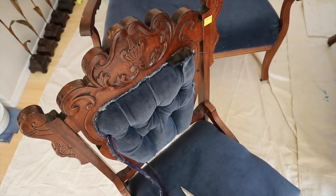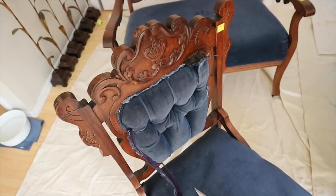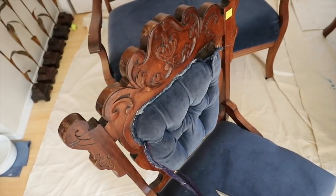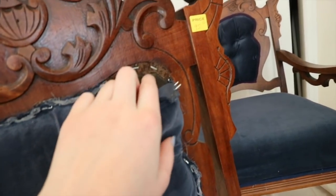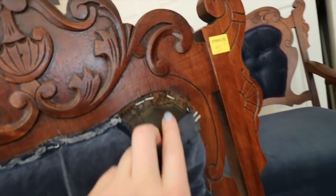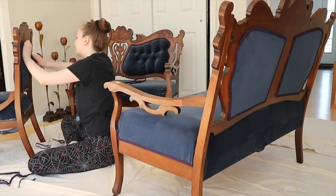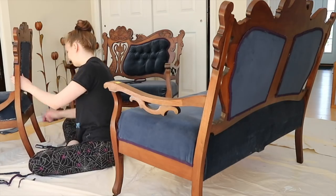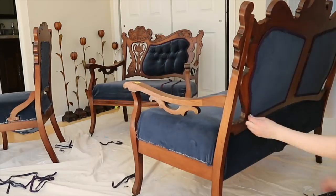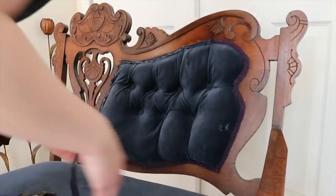I'm removing all of the gimp trim so I can clean right up to the edge of the fabric before removing the material and recovering. The recovering job they did was bad — underneath the edges are frayed and there's glue peeking out. They didn't even remove the base layers, so whatever's under here is original and they just put a thin velvet on top. You can actually still see some of the original trim that has turned completely brown. I originally planned on removing the velvet and vacuuming heavily, but that layer of material might be holding the shape of these pieces.